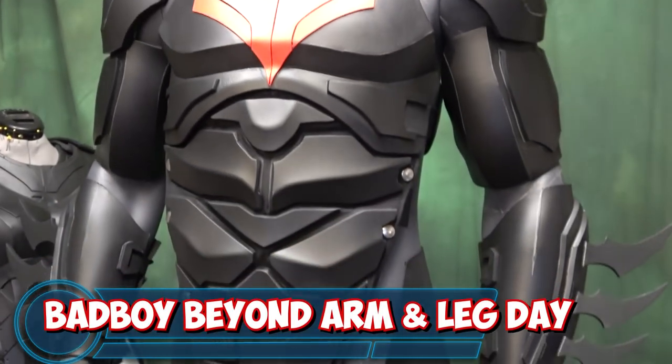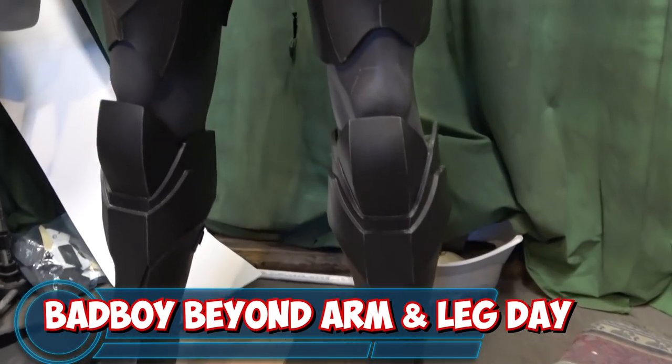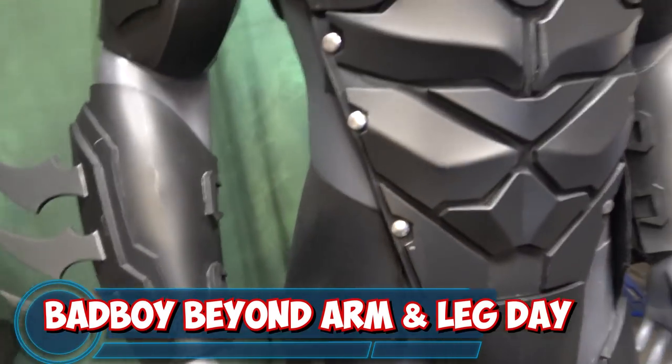What's going on YouTube? This is Sean. I am back again and in this video we are going to be working on the arms and the legs of my Batman Beyond version 2.0.